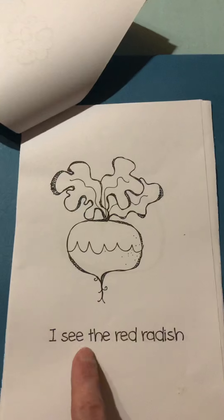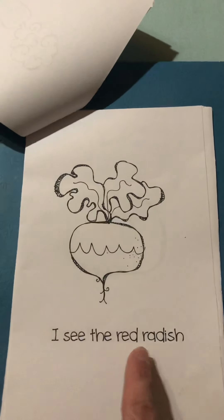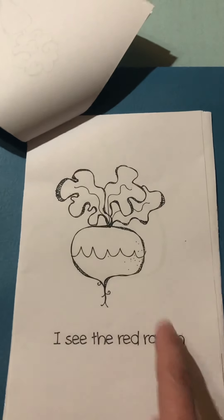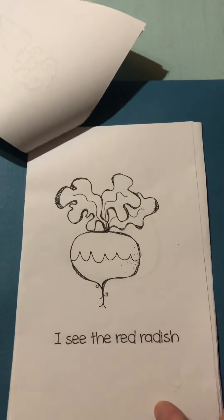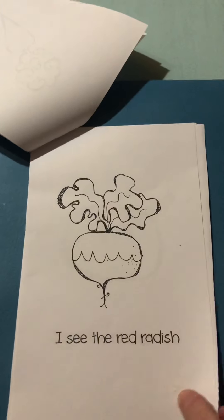I see the red radish. You can color it a red color. Radishes are very tangy. They have an interesting taste — kind of spicy.